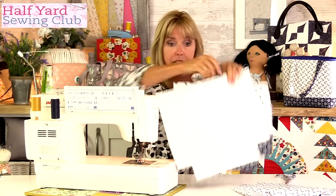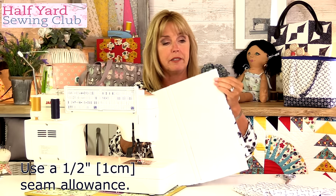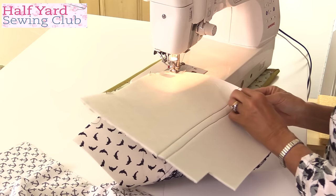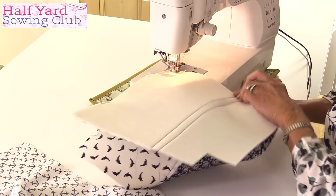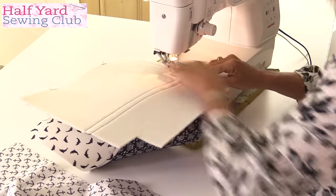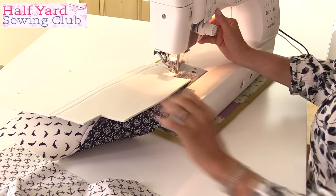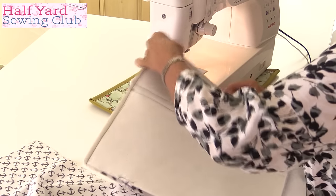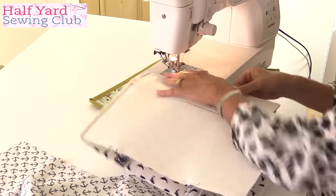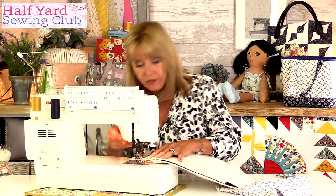We'll sew these two outer pieces right sides together with the handles tucked inside. We'll leave the corners for now because we're going to box the bag. It's quite nice to make sure those fabric joins match up, as unmatching seams really stand out. I'm not pinning or clipping — I find it easier to just hold the edges together as I'm sewing. Matching up the seam at the side, and we'll sew down the final side.